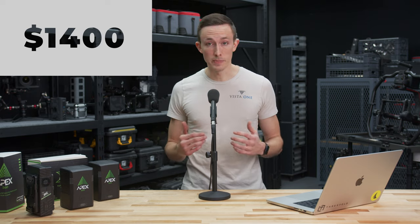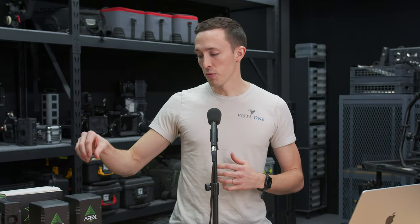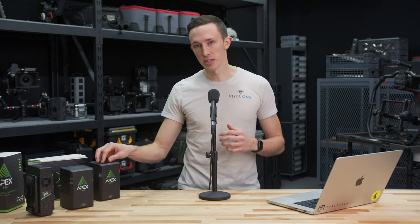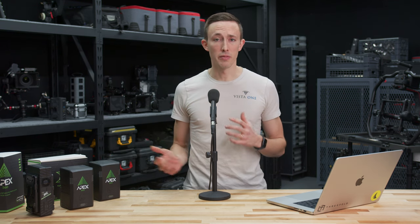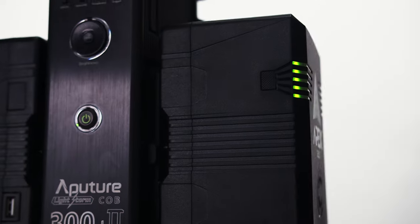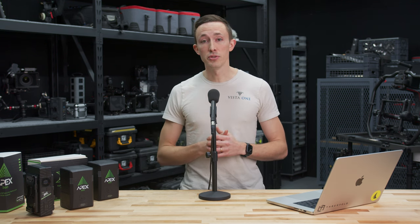Some of you might be thinking that's still pretty expensive — $600 is not cheap, and obviously it's not for everyone. But for people looking for a battery system for their LED lighting systems, this becomes a no-brainer. It's really cool to see Core come out to market with something that really hasn't been done yet — a battery system specifically for LED lights. Not every production is going to need them, but for the productions that do rely on portable power solutions like this, it really is an awesome solution at the price point they came out with. I'm Caleb with Threefold — thanks for watching.